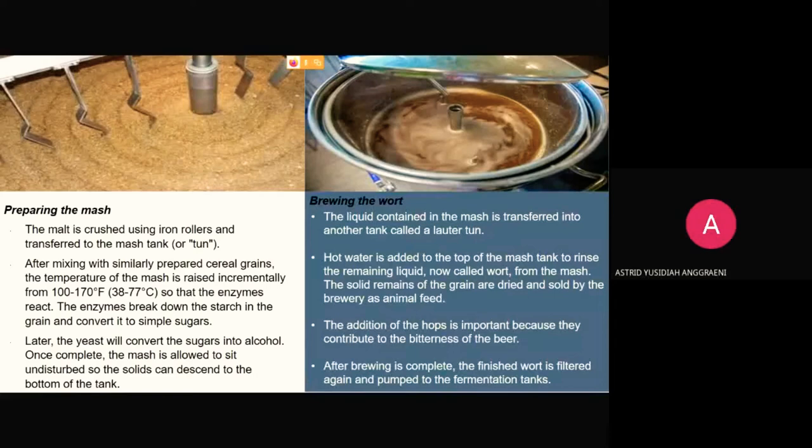Then, brewing the wort. The liquid from the mash is transferred into another tank called a lautertun, drawn out through the bottom layer of solids which acts as a filter. Hot water is added to the top of the mash tank to rinse the remaining liquid, called wort, from the mash. The solid grain remains are dried and sold as animal feed. The wort travels to the brew kettles, where it is boiled to sterilize it and where carefully prepared hops are added, contributing bitterness to the beer. The brew kettles — gleaming copper, 7 to 12 feet in diameter and 2 stories high — are the most impressive equipment in the process. Steam provides the heating energy. After brewing, the finished wort is filtered again and pumped into fermentation tanks.